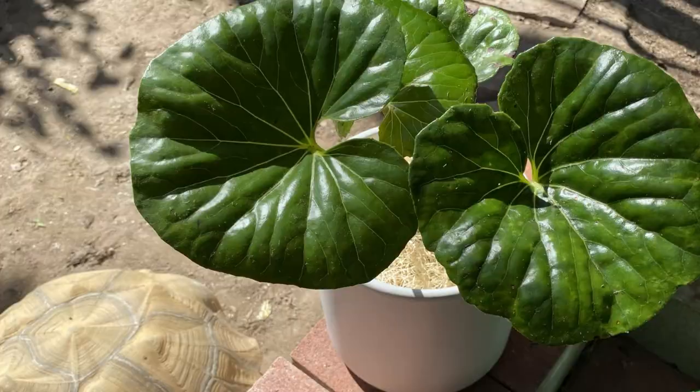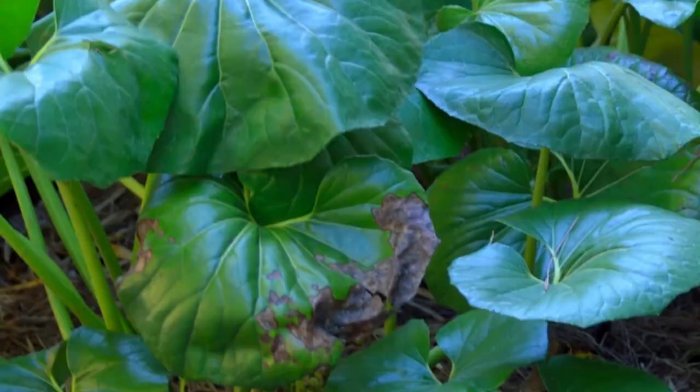You will want to place your Farfugium in a brightly lit room with partial shade. Too much sun can actually burn the leaves of your plant.